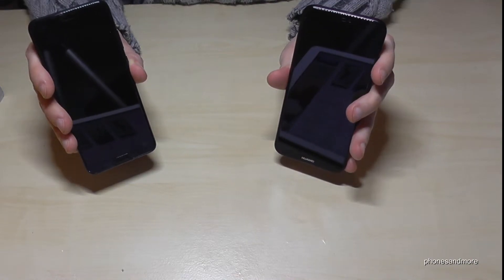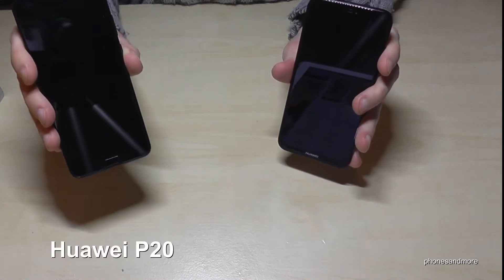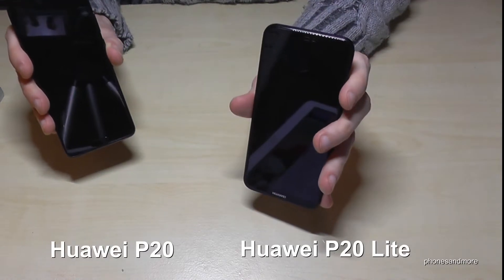Hello everybody. I want to compare with this video the Huawei P20 and the Huawei P20 Lite.